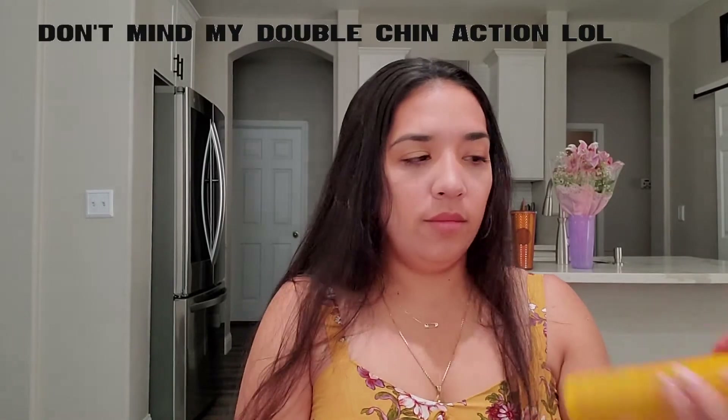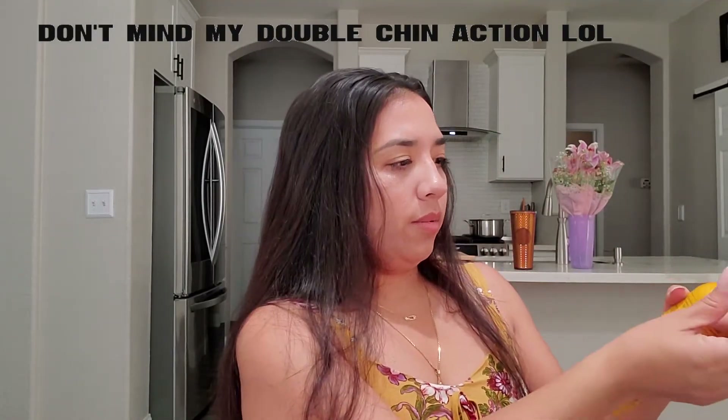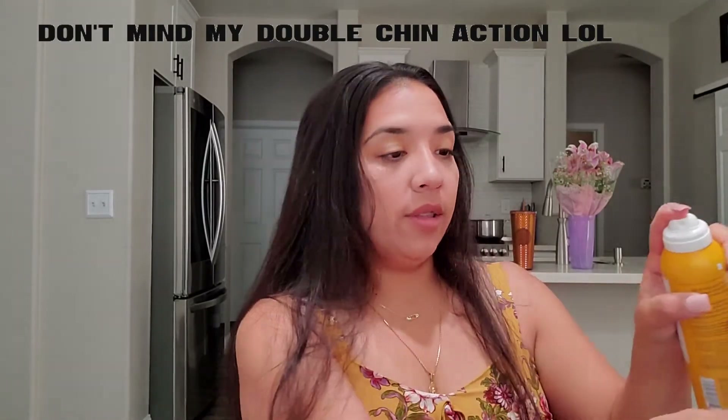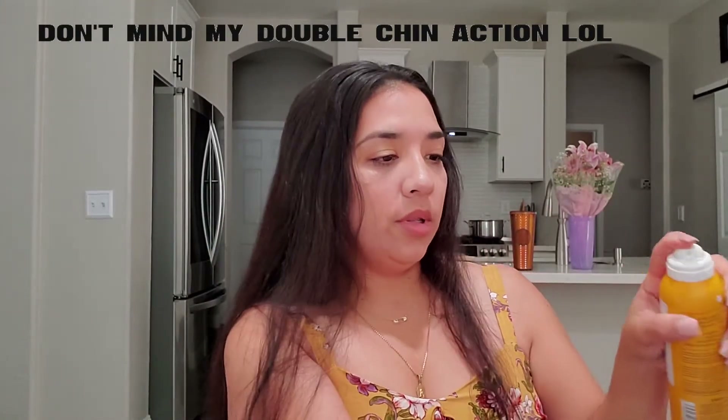Well, let's try. We're going to spray it into the cap. I haven't opened these — I haven't smelled them or anything. It's supposed to smell exactly like the bum bum cream, and I love the bum bum cream. So let's see.